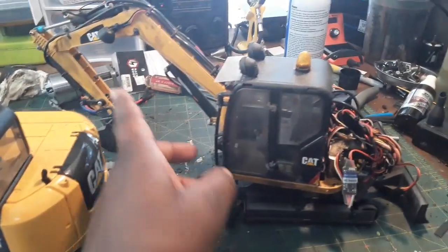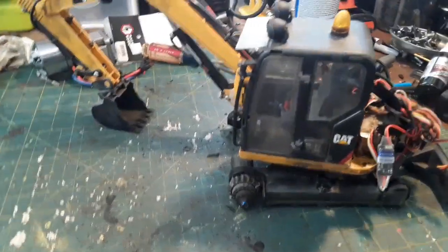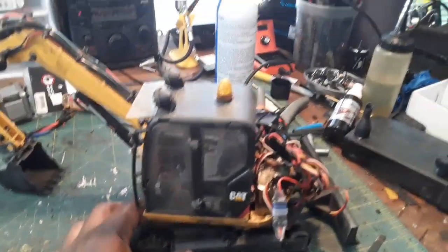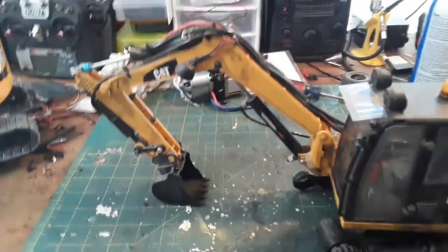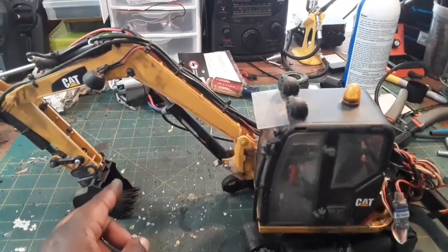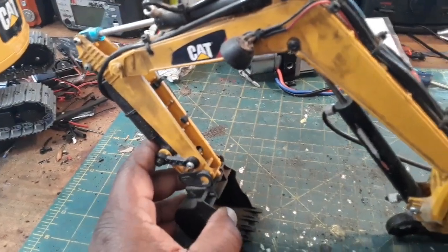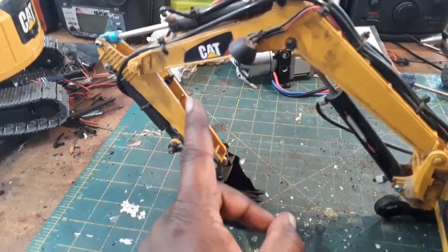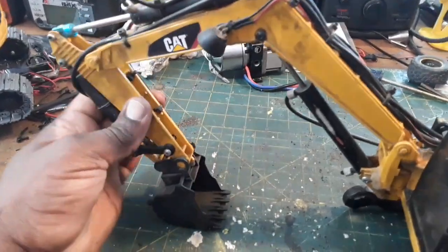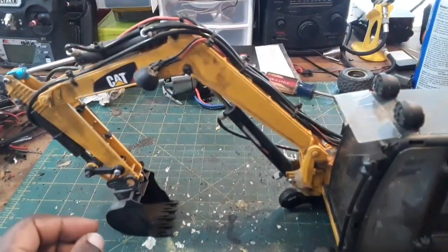The other thing I want to do is some structural stuff. Sorry about the desk — I've just been building and throwing stuff around. Inside the Bruder arm there's not a lot of structure in there; it's flexible. So I want to try to build that up.